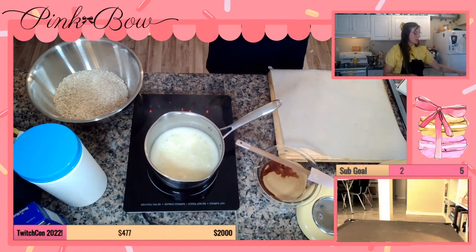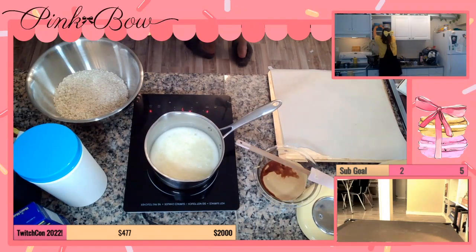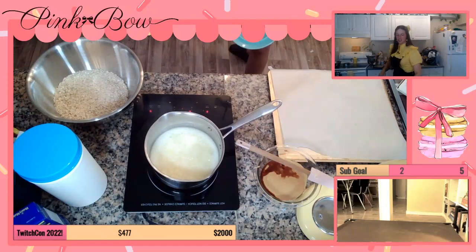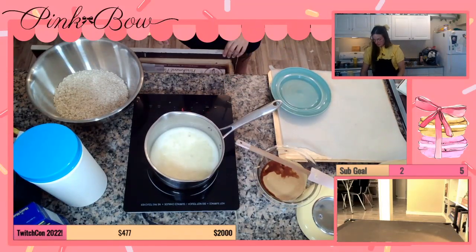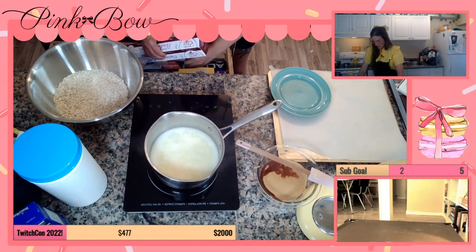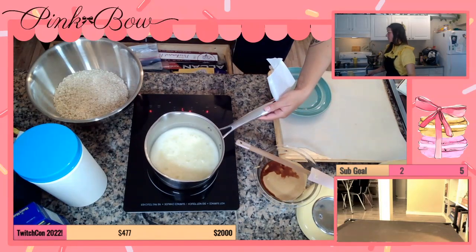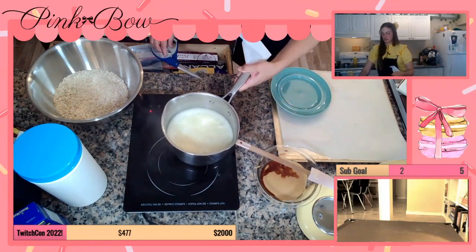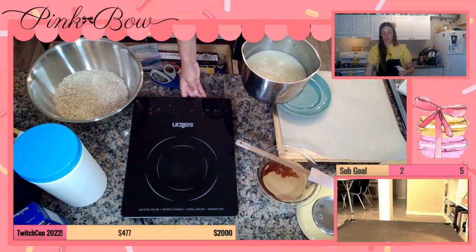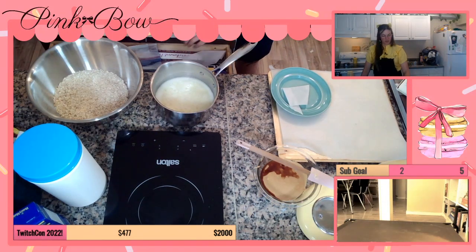Oh yeah, one on a plate. Yes, snack. I wanna be able to try it on stream. I probably have a little square of parchment I can use. Hey Google, stop the timer please and thank you. Okay, this is really hot. So I'm just taking that off the heat. Just gonna put a little parchment down so it doesn't stick to the plate.